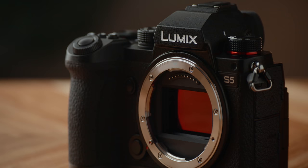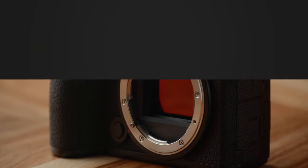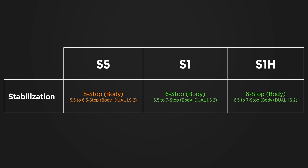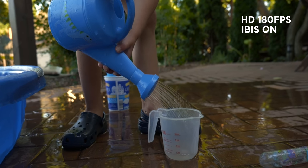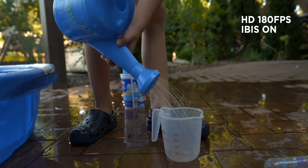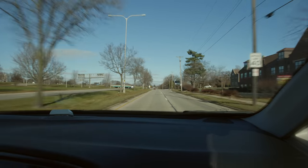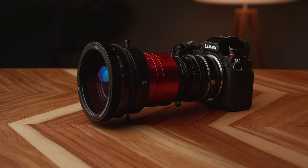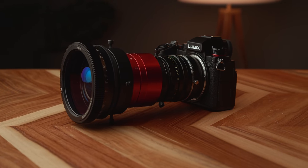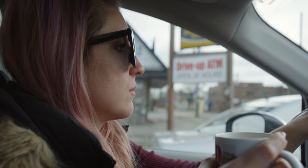Vlogging at 20mm is great. The S5 still has in-body stabilization, although it has five stops instead of six stops compared to the S1. In my time filming with the camera, it didn't feel like I was missing out. You also have e-stabilization, which crops in slightly but gives a steadier image, Boost IS, which locks the sensor down almost completely when handheld, anamorphic stabilization, and dual IS2 when using compatible lenses, which combines body and lens stabilization for very steady shots.